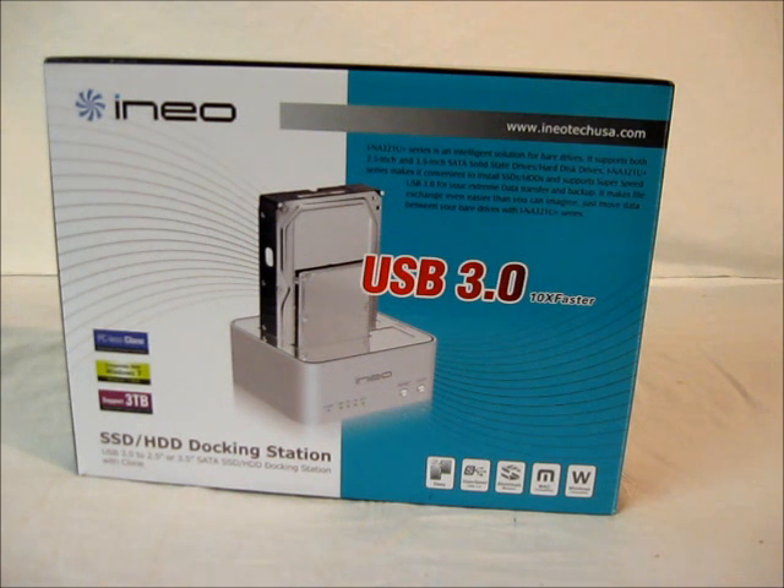It is a USB 3.0 hard drive dock that supports two drives at a time, two and a half or three and a half inch drives, SATA 1 and SATA 2 at up to three terabytes in size. The USB 3 can transfer up to five gigabits per second and you can also clone drives using the two slots.